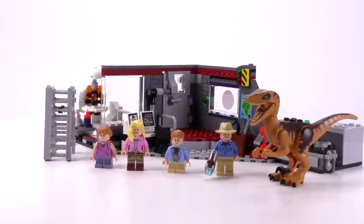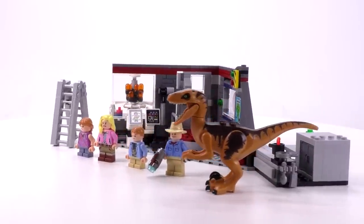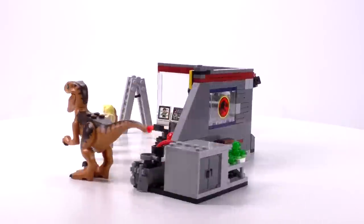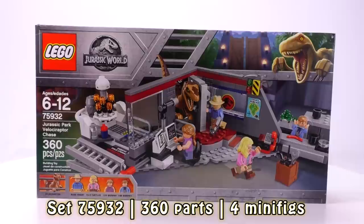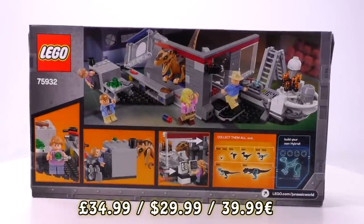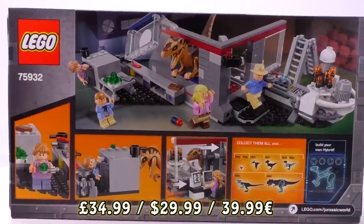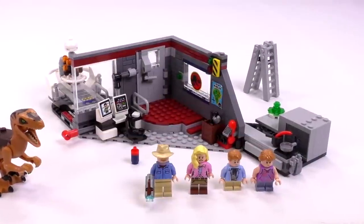Hey everybody, welcome to Brick Vault. In front of us today is a LEGO set that I have been waiting to do a review on for quite a long time. This is the Jurassic Park Velociraptor Chase set number 75932. It comes with exactly 360 parts, sells for $39.99 in the States, $49.99 in Europe, and comes with four minifigs.